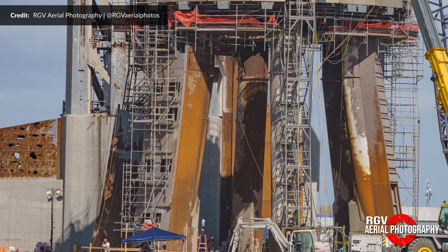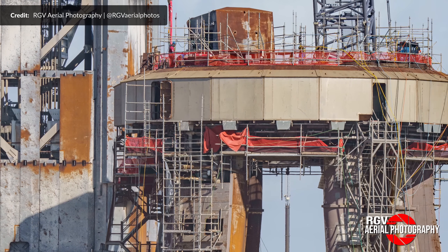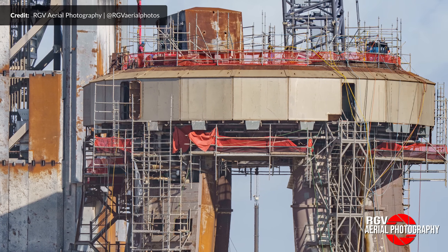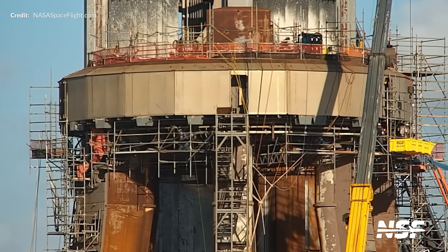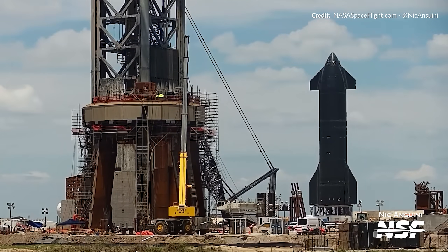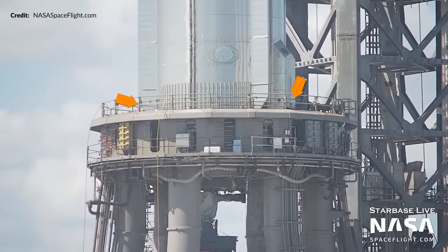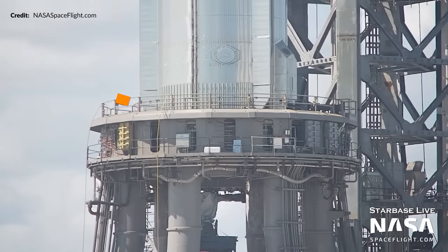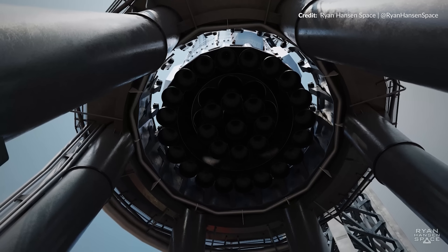Panning our cameras upward to the orbital launch mount itself — work has been busy here too. This week they've been removing a lot of the scaffolding built up around the mount, providing good evidence that repair and upgrade tasks are being wrapped up, and it provided added space to lift the ginormous center deluge plate down. At the top of the mount, reassembly continues with the reinstallation of the booster stabilization pins, which give SpaceX the capability to precisely guide the booster onto the exact position required, stopping any movement and allowing it to be accurately placed onto the 20 hold-down clamps.